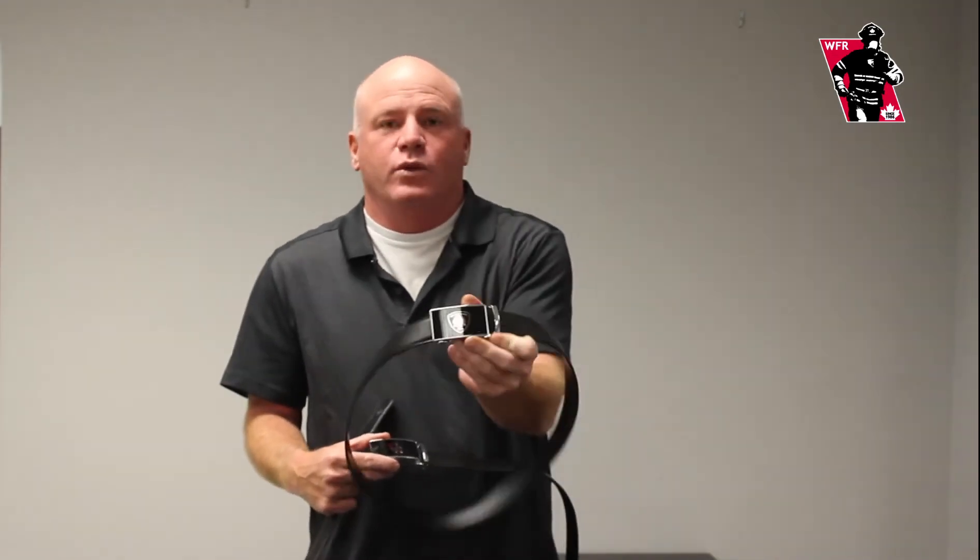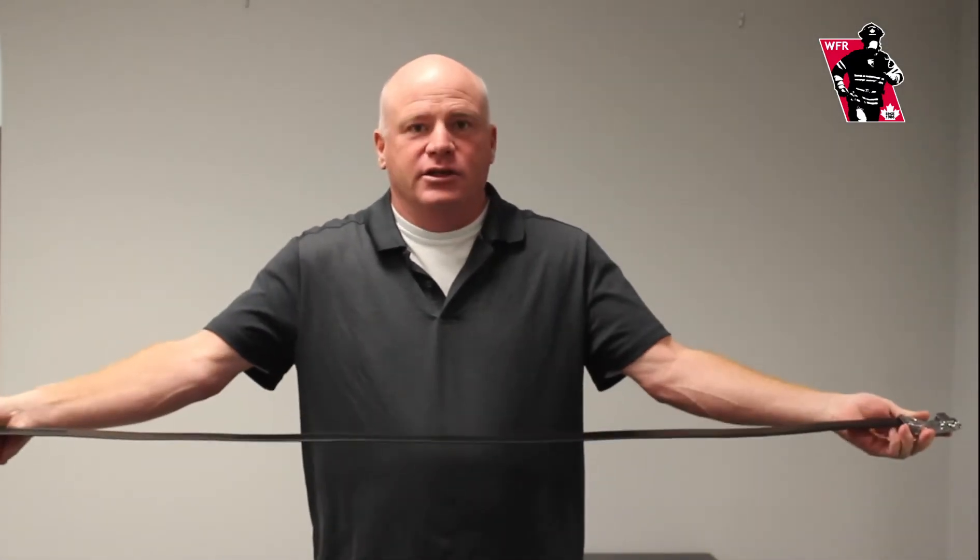Hi, my name is Scott from Wholesale Fire and Rescue. This product is called a ratchet belt. You can buy one with our logo on it, or you can get them custom made for 50 of them with your logo on it. It's one size fits all. It's 60 inches.